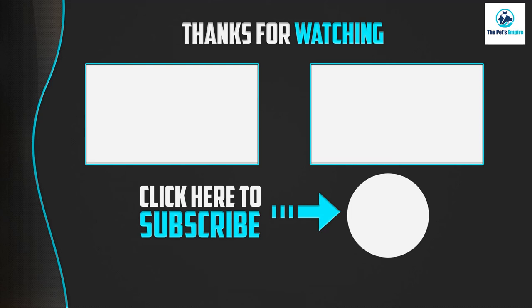Thanks for watching! If this video was helpful, please like, comment, and subscribe. If you have any questions related to these products, leave a comment below and I'll get back to you as soon as possible.